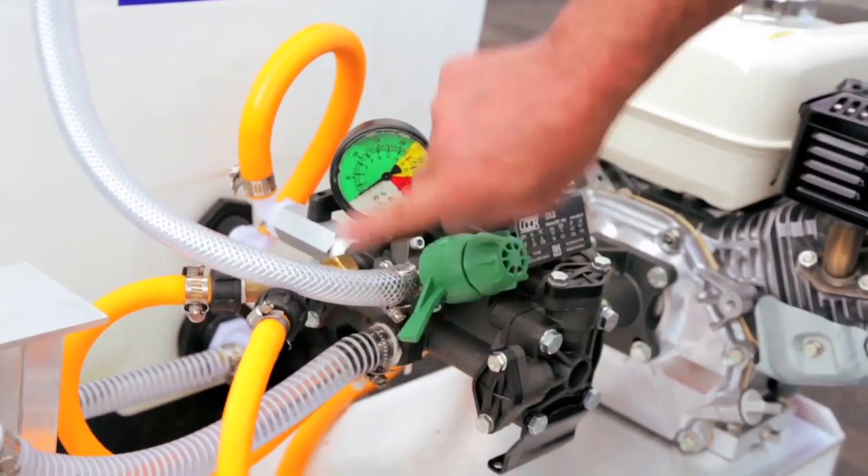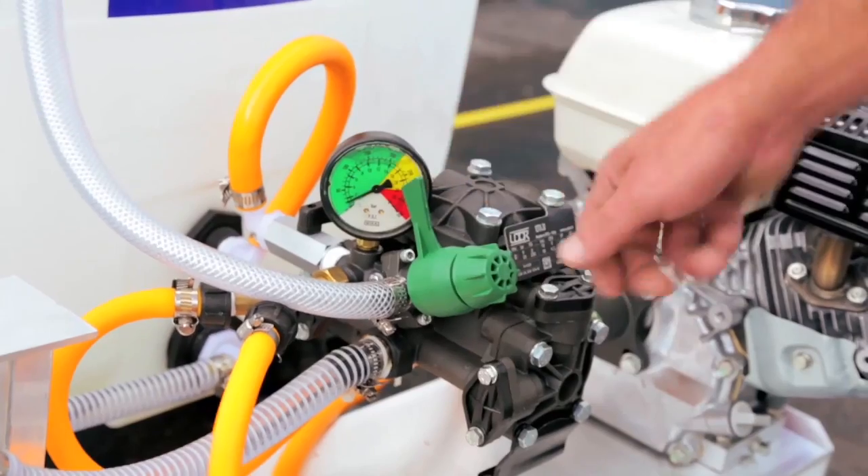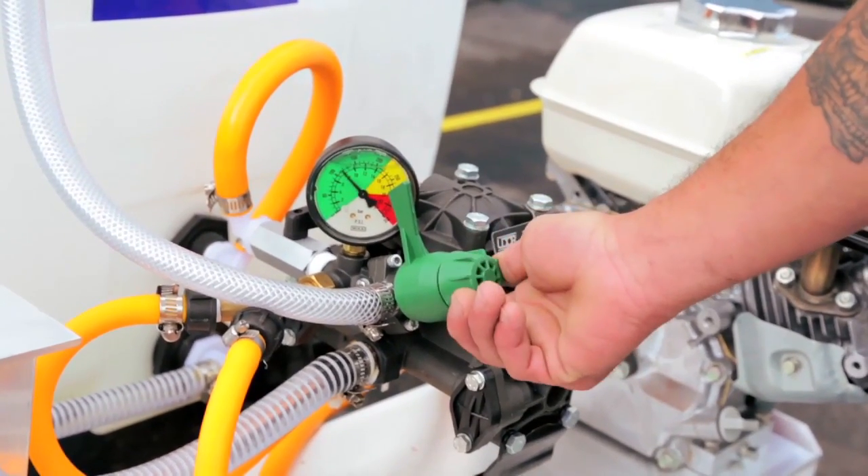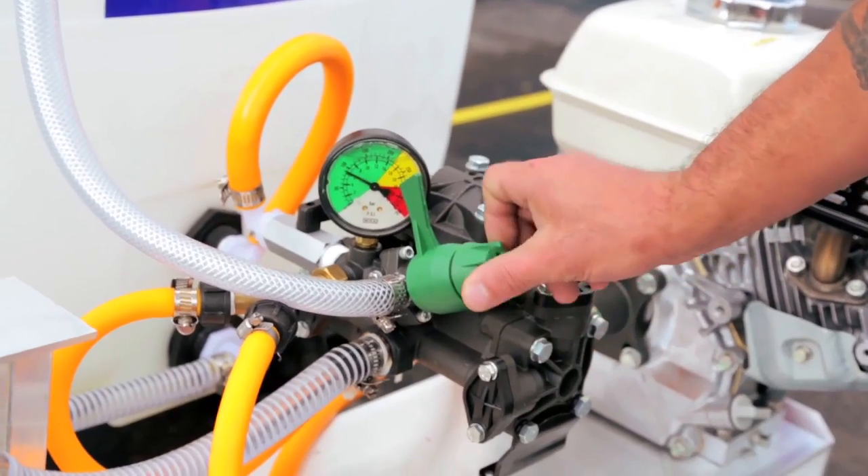To engage the pressure, flip the green switch. To increase the pressure, turn the tip clockwise. To decrease the pressure, turn the tip counterclockwise.